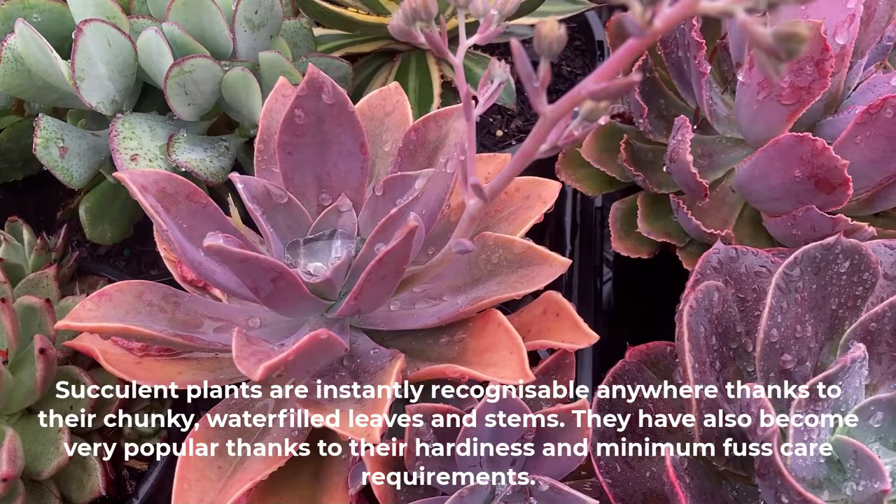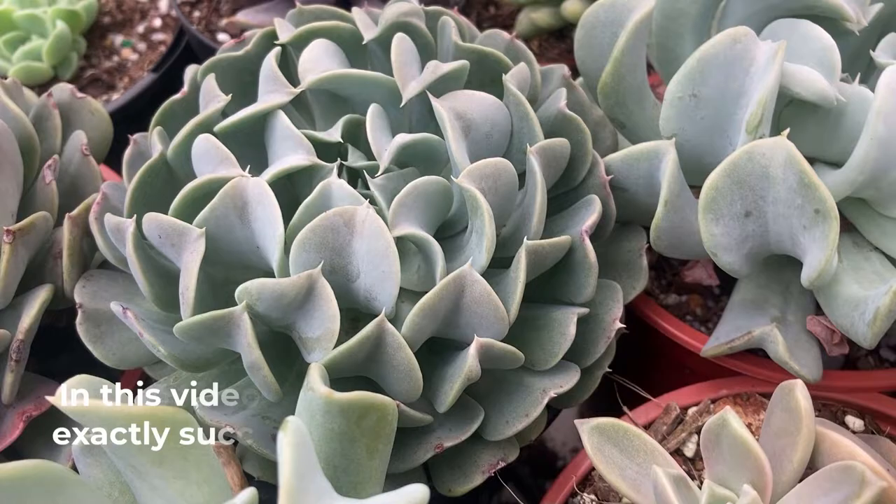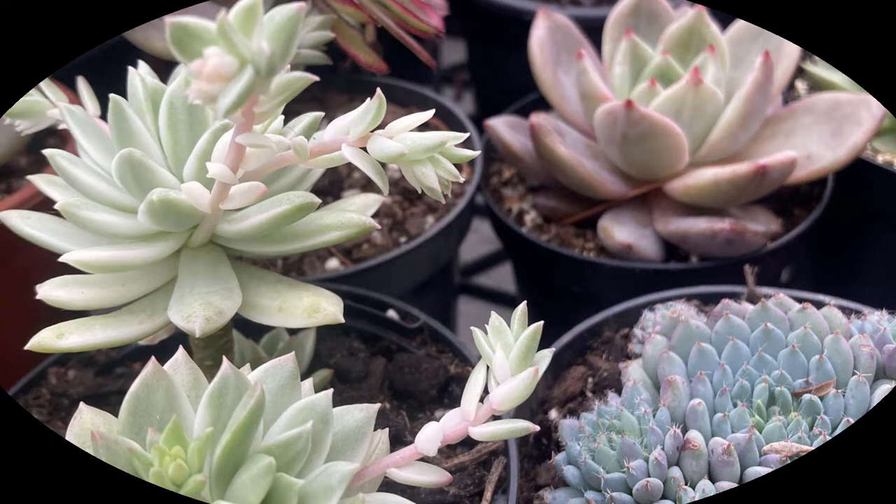Succulent plants are instantly recognizable anywhere thanks to their chunky water-filled leaves and stems. They have also become very popular thanks to their hardiness and minimum fast-care requirements. They come in many shapes, sizes and colors and often from different parts of the world. In this video we're going to have a look at what exactly succulent plants are and how to care for them.